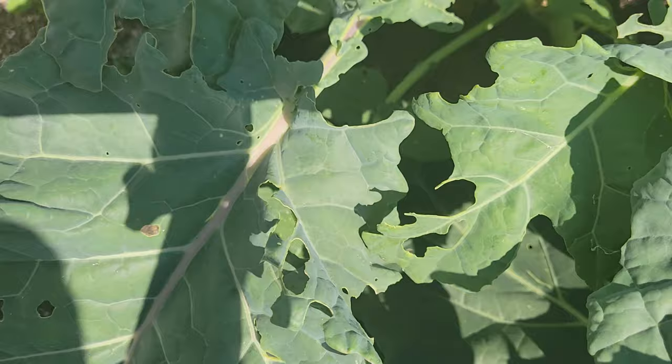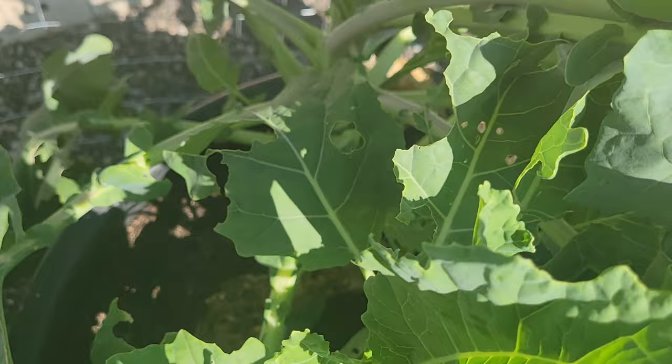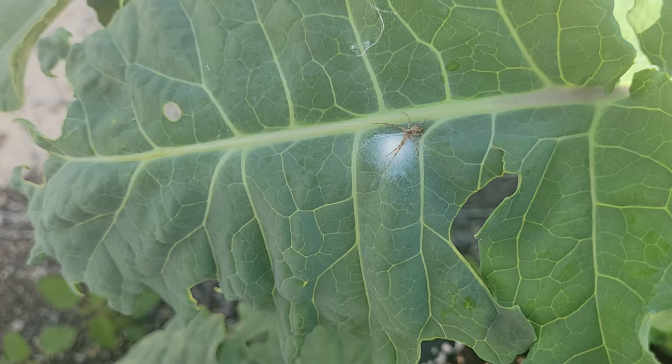No poop, no freshly chewed up leaves. As a matter of fact, all I'm seeing really is new growth here, which is fantastic. I do see this little garden spider here — eat those bugs, spidey! I'm very happy with the Bt that I used. I think it worked phenomenally. It took care of my caterpillar problem fast and it saved my broccoli plants. Thank you for coming with me today. I'll see you soon.